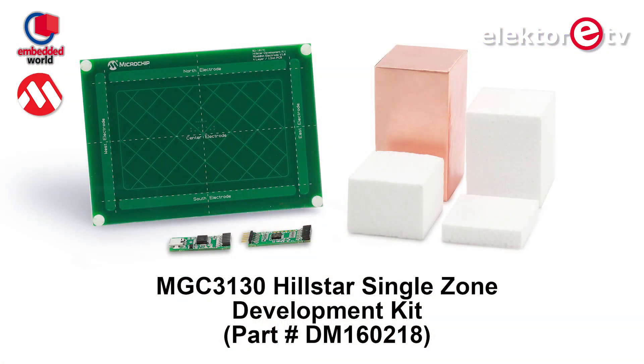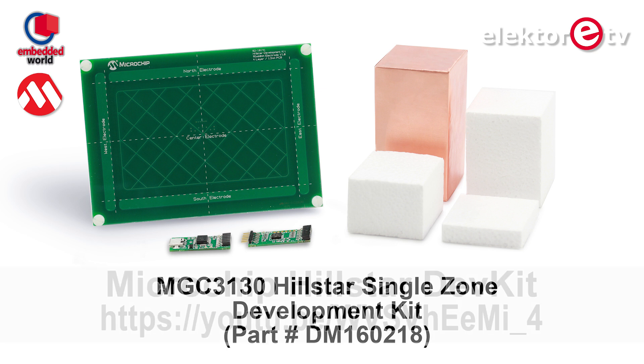They're showing me new products and new developments they're working on. Here I have Florian, who is going to tell me more, because you know we've been working with Jester IC and the Hillstar DevKit, and you guys probably remember we did a few videos, also a review. Some people asked us — this kit without the possibility to add a screen is not really what I'm looking for — so now I see this, tell me more.